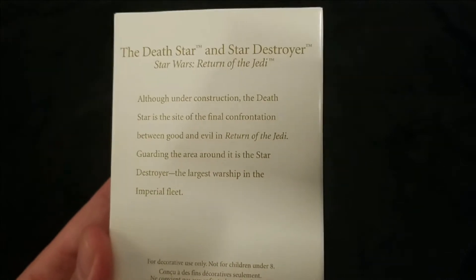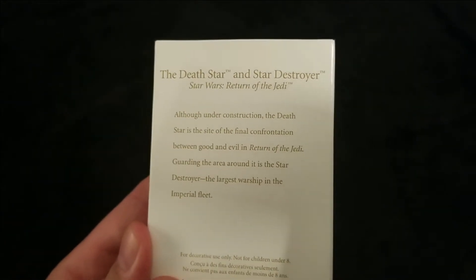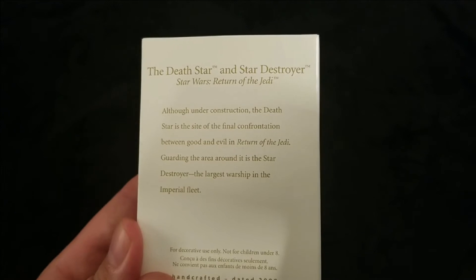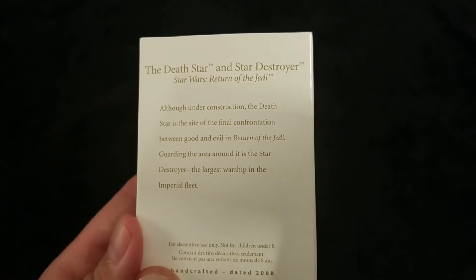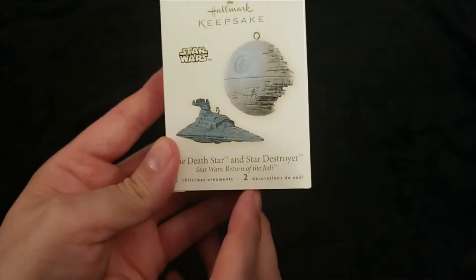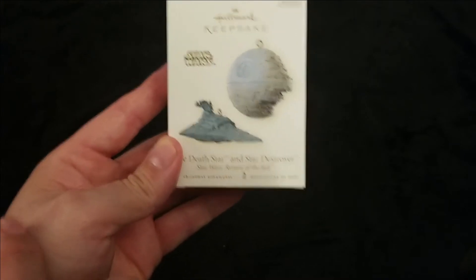Going ahead and flipping it over to give the back a quick read: 'Although under construction, the Death Star is the site of the final confrontation between good and evil in Return of the Jedi. Guarding the area around it is the Star Destroyer.'